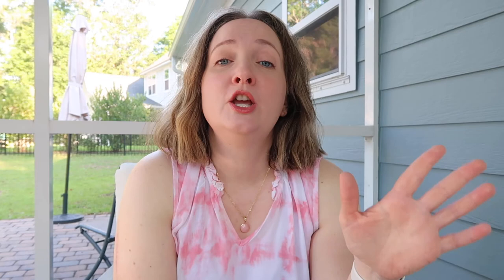Straw Charades: you have to use your straw as a prop. If you draw a name and it's Sonic, maybe shape your straw in the form of one of the rings, or maybe one of the quills from his hedgehog head. Charades is played where you don't say any words — you just act it out, but use straws as your prop.